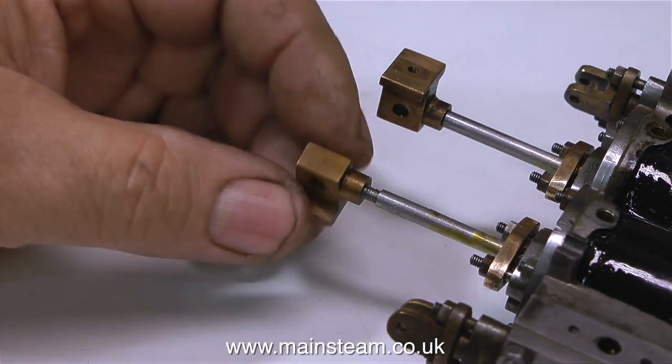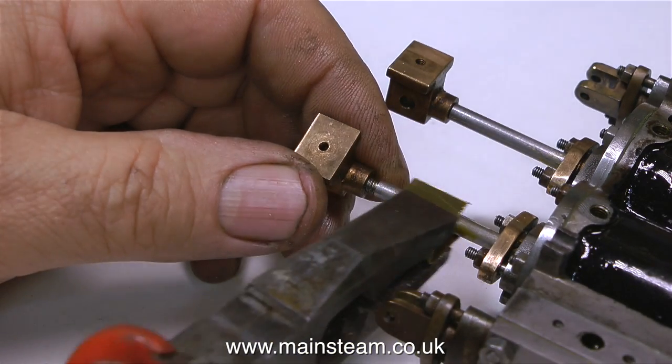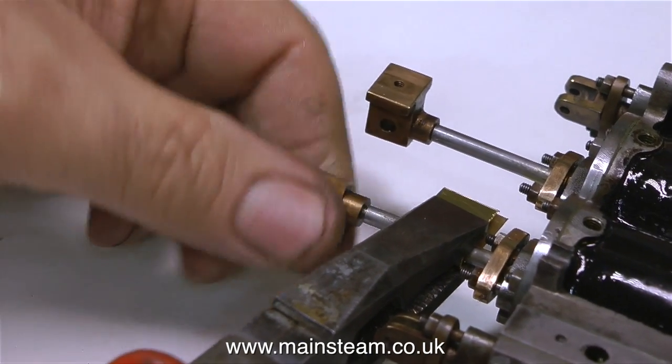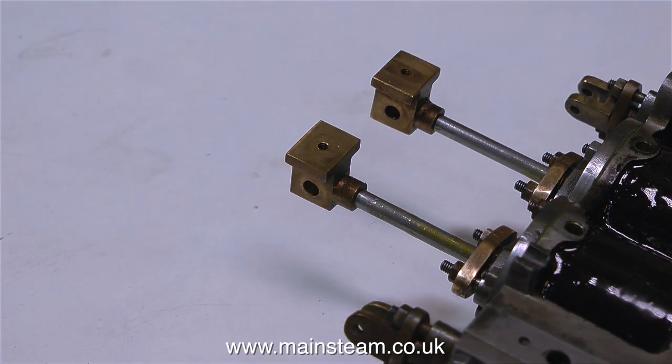That's one down and one to go. I'm fitting the second crosshead in exactly the same way, using the brass in the pliers to grip the piston rod to make sure I can get it really tight. I could have used a spanner on the crosshead but in this case I can get it tight enough just by finger pressure.